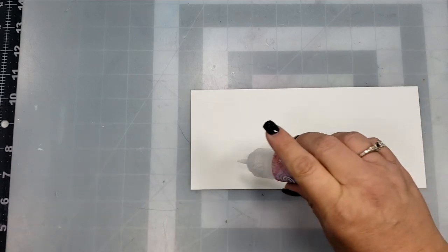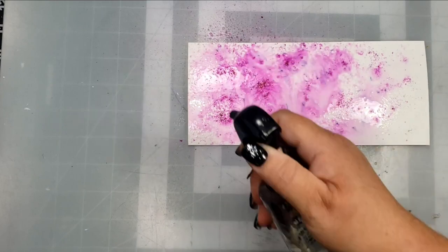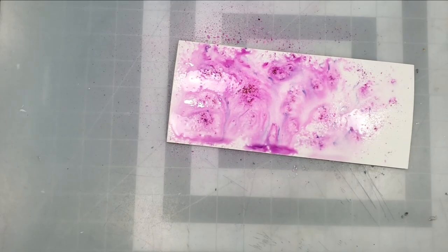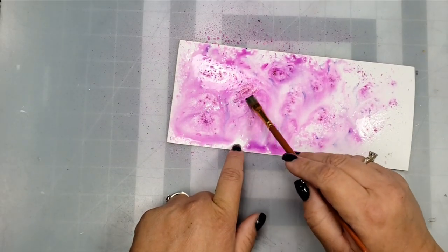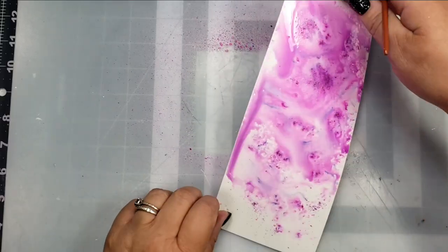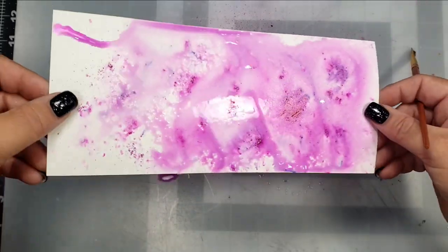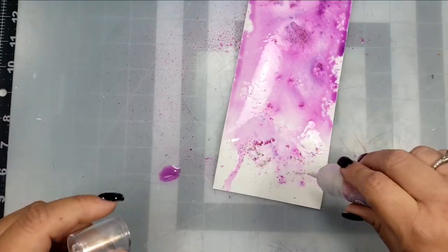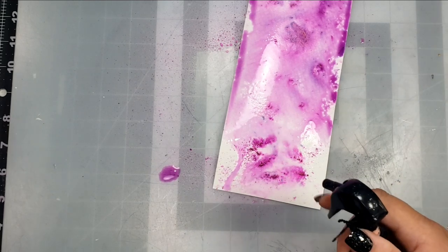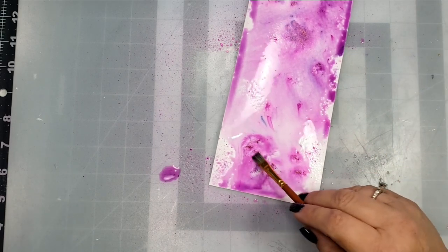I've cut some watercolor paper into sections and I'm going to go ahead and use the Pixie Sparkles on each of these pieces. The first one I'm using is called Purple Affair. I'm just going to sprinkle that powder on the watercolor paper and then spritz it with water, then take my paintbrush or pick the paper up and just move the color around. You can add color at any time to get the color a little bit deeper. These are called Pixie Sparkles because they have a lot of mica in them. If you check out the Scrapbook Pal Instagram page, there is a close-up of these in action where you can really see all of that sparkly goodness.